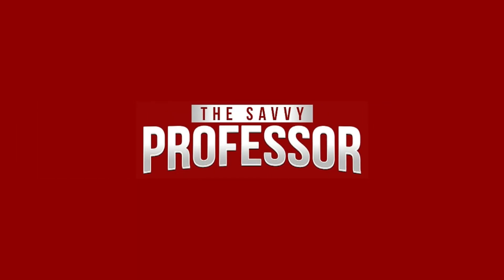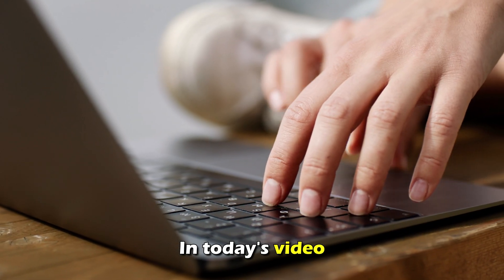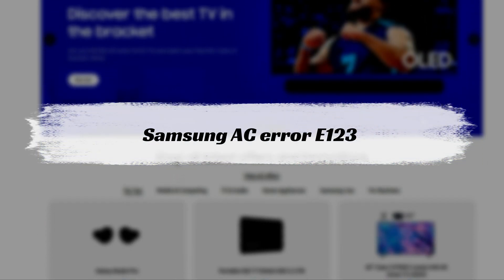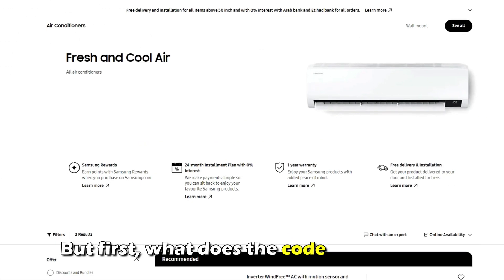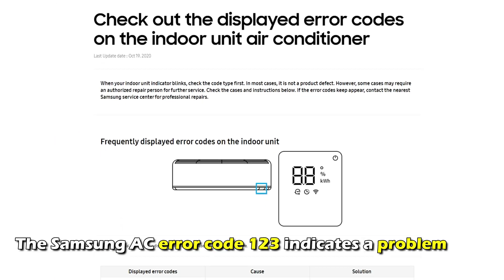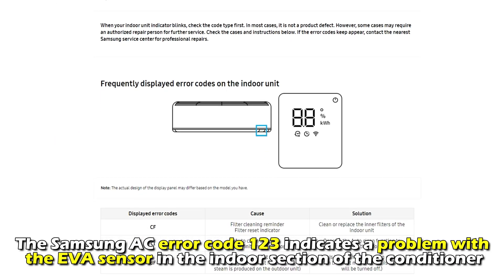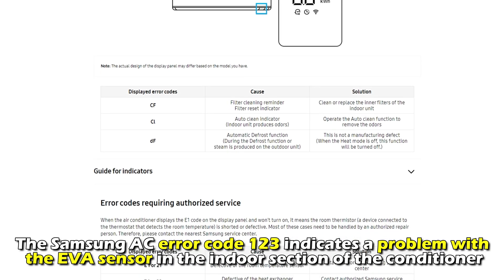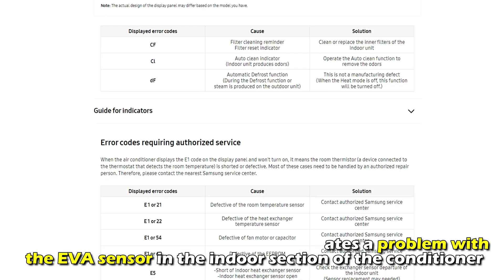Hi, this is Sarah from The Savvy Professor, and in today's video we're going to talk about fixing the Samsung AC Air Code E123. The Samsung AC Air Code E123 indicates a problem with the EVA sensor in the indoor section of the conditioner.